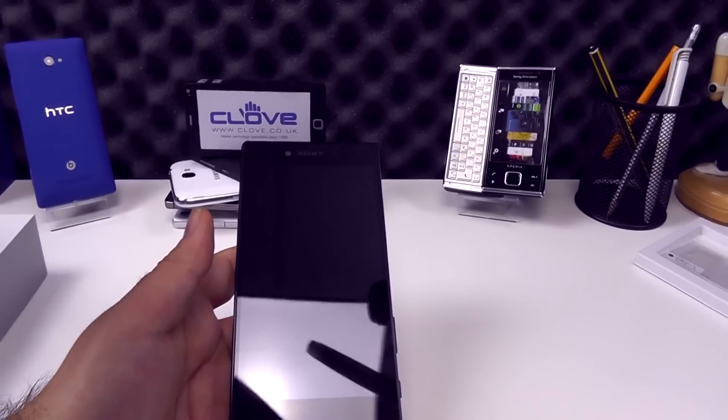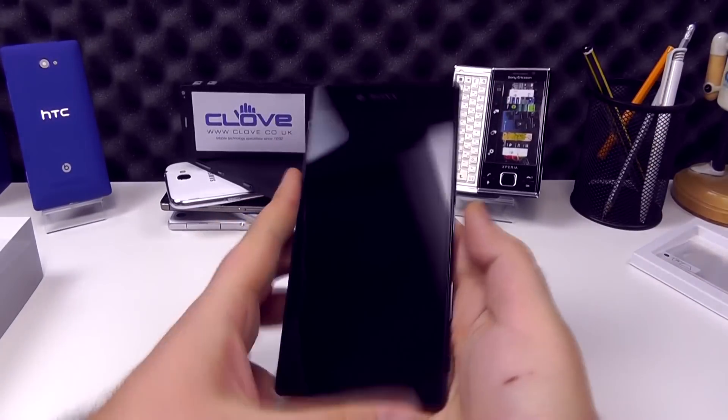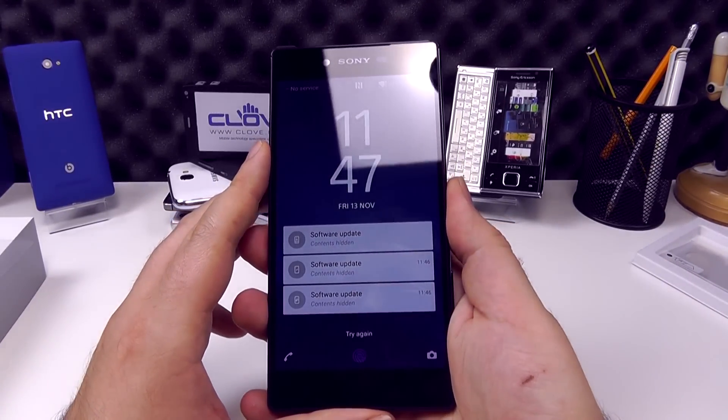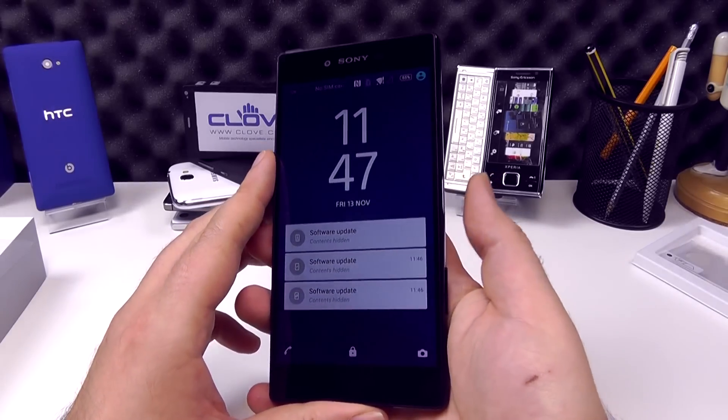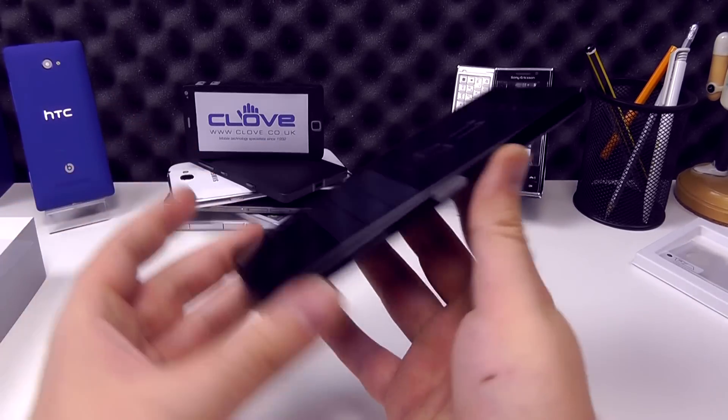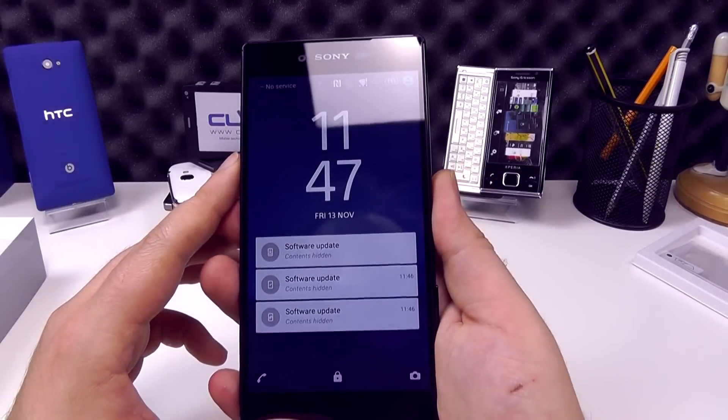We'll just peel the screen protector off there. This phone has been set up quickly, so if we turn it on, you can see the fingerprint unlocking on the right. It has the same elongated power button as the other Z5 models, and you should just be able to hold it to unlock.